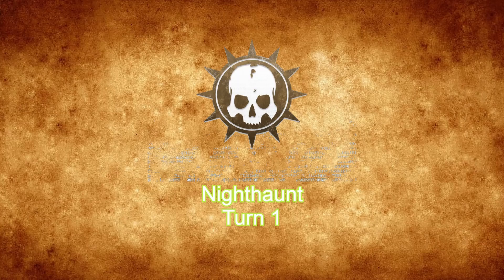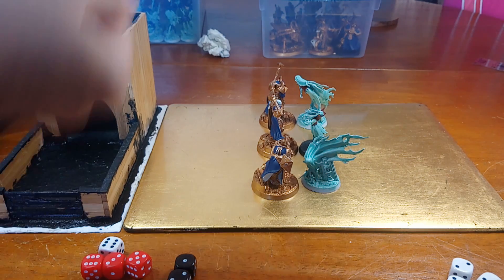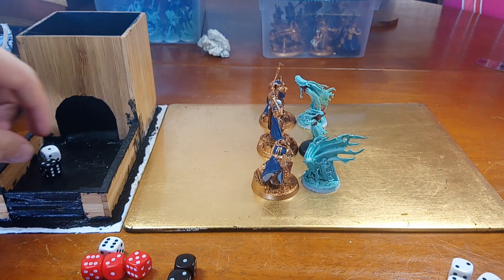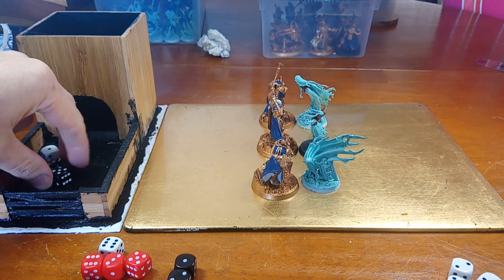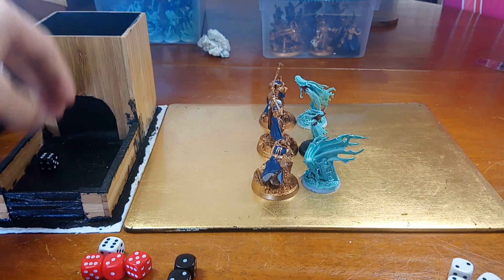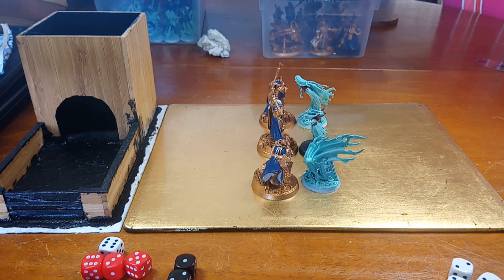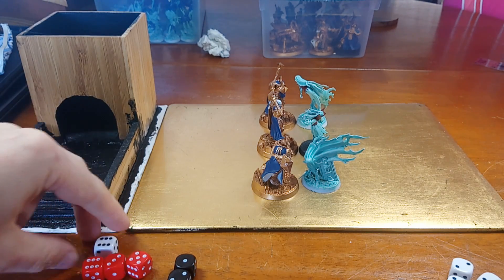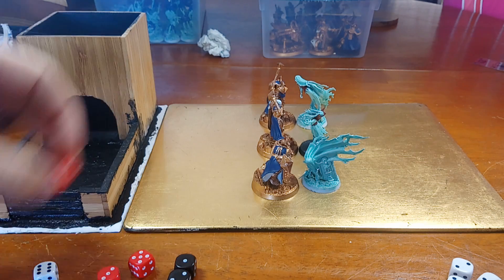Moving on to the Nighthaunt unit. They're already in base contact, so we'll go straight into the fight — four-plus to hit. I've only been rolling one dice, but there are two Banshees, so two hits. I'll roll the one dice for the previous go that I missed — getting a six, so that's one hit. Looking for three-plus to wound, getting a three. Sequitors saving on a four-plus — getting a six save, so that didn't actually matter.